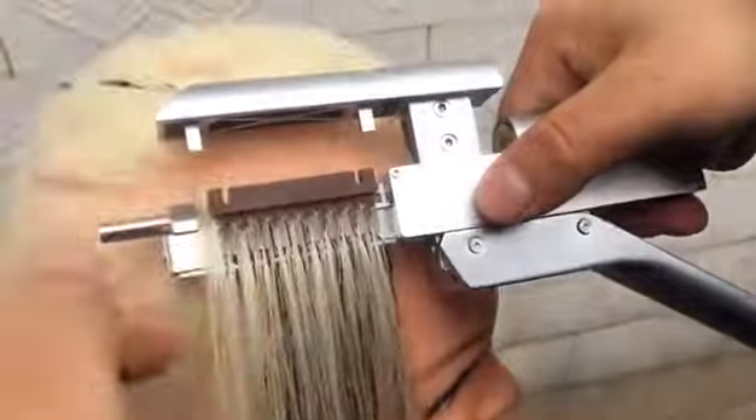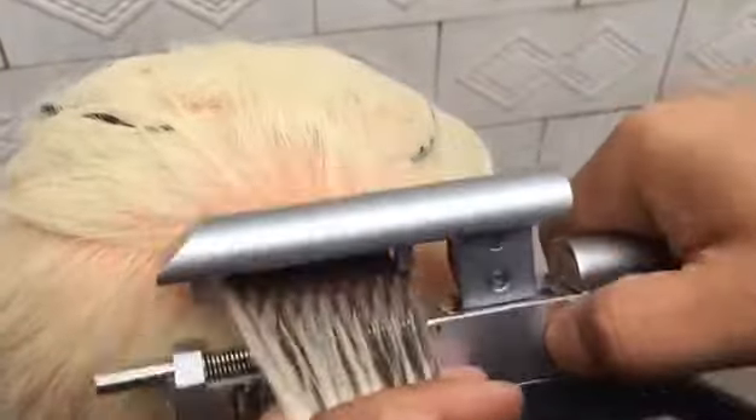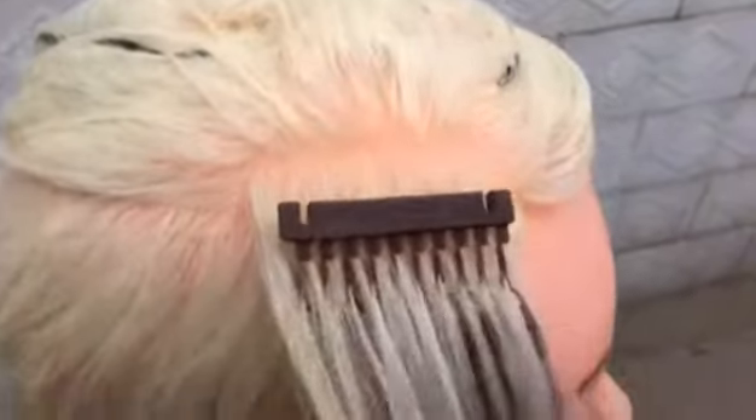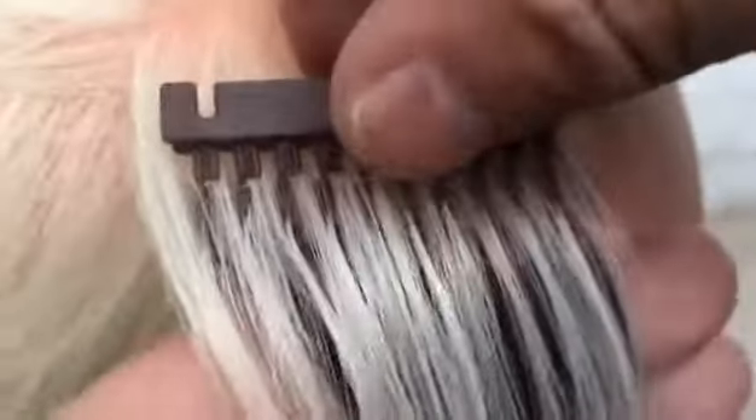Fifth, toggle the button to remove the hair. Last, break off the plastic tip.